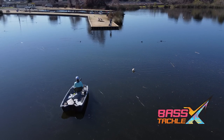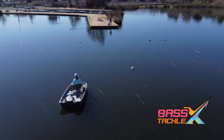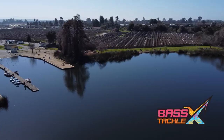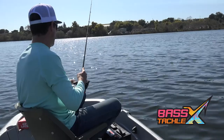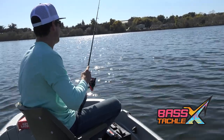For the Neko Rig, I can target some of these high-percentage deeper offshore spots — like the point I'm fishing right here — or some nice little flats: different areas that are going to hold these fish later in the day when they're a little bit more sluggish and need to be enticed with a little more of a finesse technique.